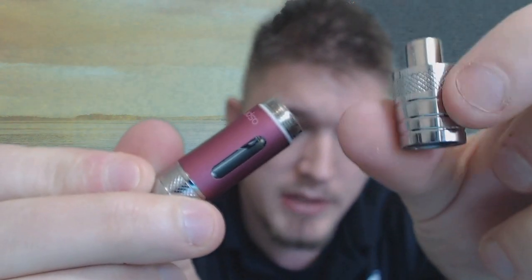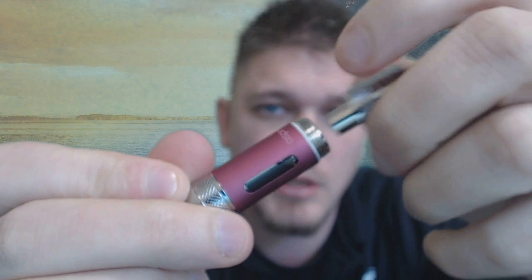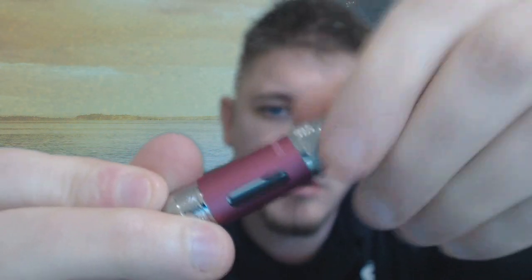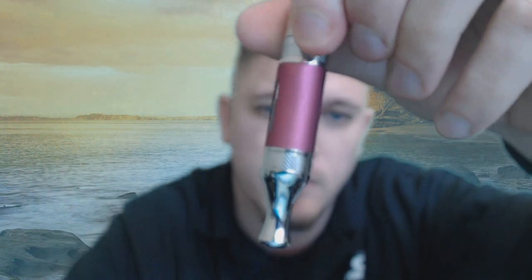Take this bottom piece again and make sure your coils are tight. If those are loose it's not going to fire, so just give it a good tight screw on there. Remember, this tank was upside down while we were filling it. This mouthpiece does not come off. And there we have it — that's the Aspire.